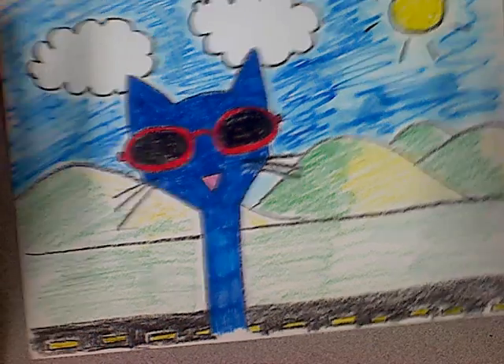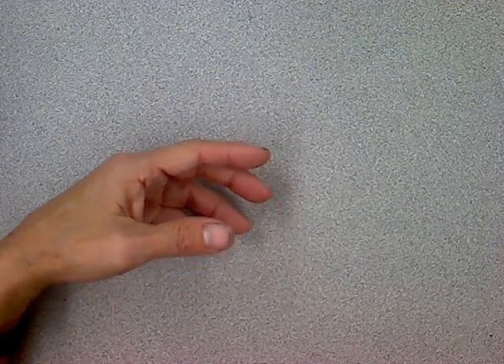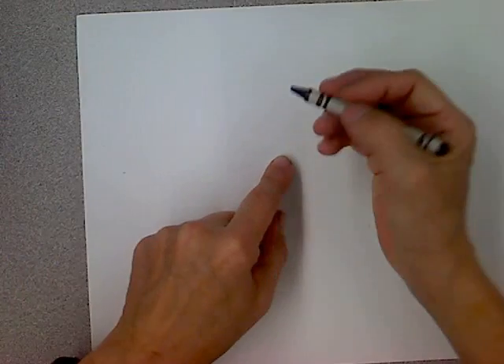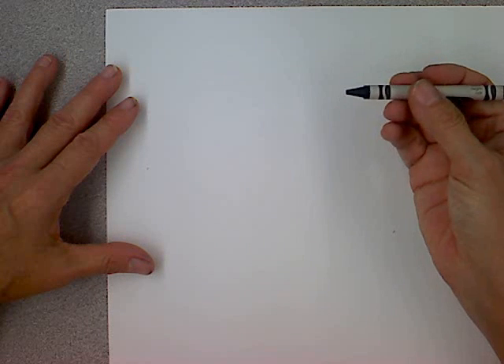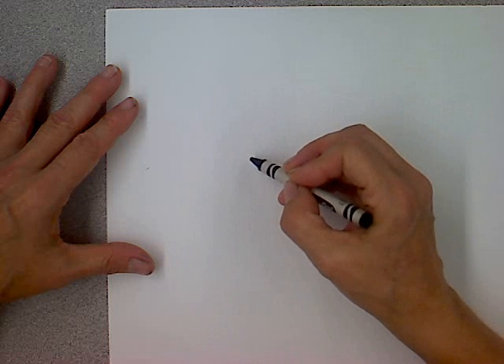So you can use either one, and then I want to show you something cool that you can do with the marker. Get a white sheet of paper and you want it horizontal — this is horizontal, you don't want it vertical. And I am going to get my black crayon. What you are going to do first is just come in a little bit, about halfway up. You can do this in pencil first if you don't want to just jump in and use marker or crayon.